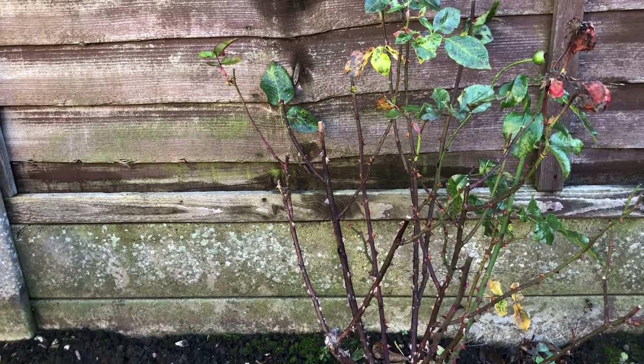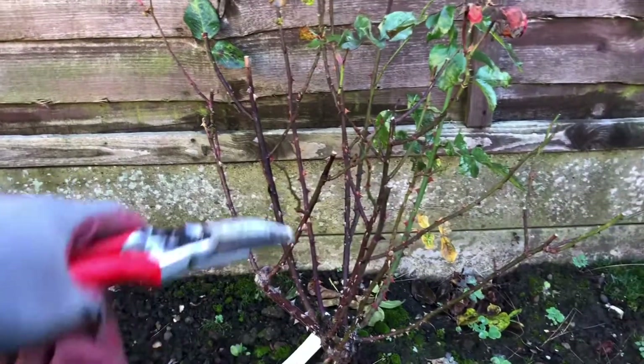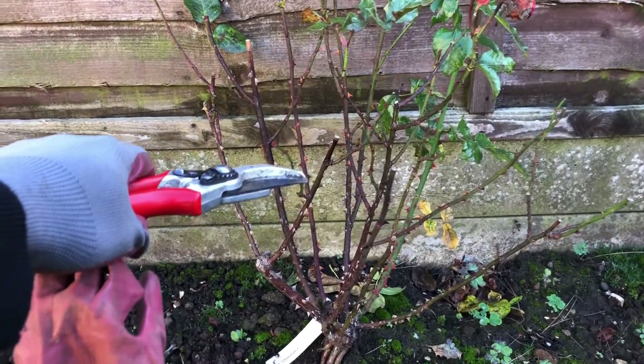Something like this I would probably reduce to about six or seven stems at a height of about 30 centimeters off the ground.